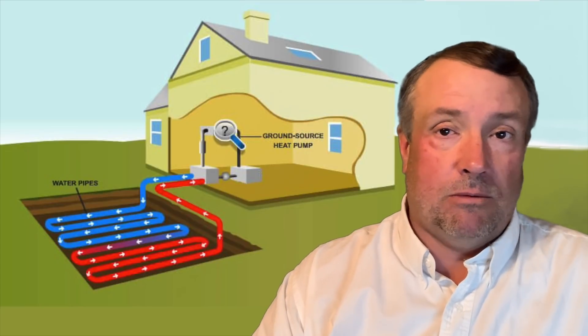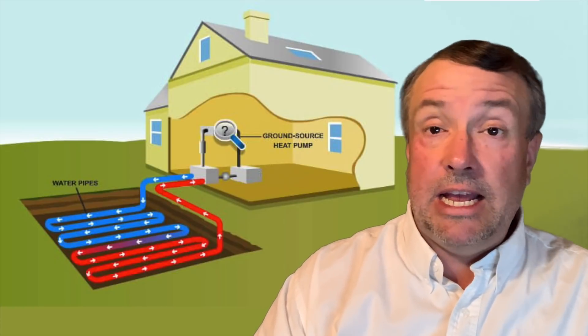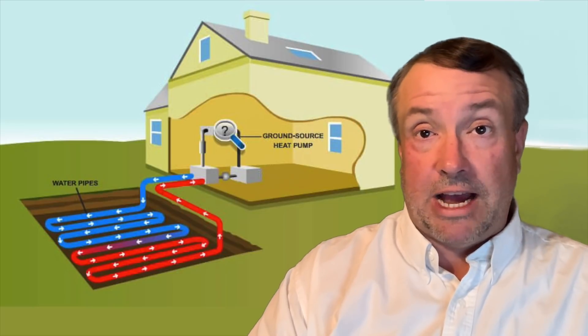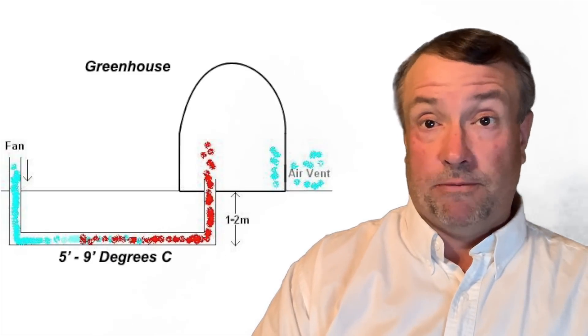A high-grade or regular geothermal system can keep your house at an exact temperature — cooling it, heating it to 72 degrees Fahrenheit or whatever you want on your thermostat. A low-grade system might have a 10-degree temperature range, but this isn't a problem for a greenhouse.